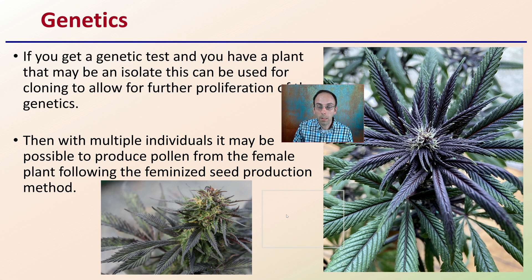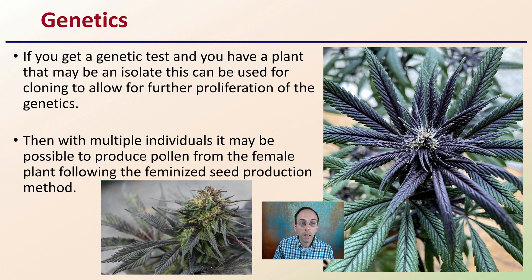Then there's genetics. If you get a genetic test, you may have a plant that is an isolate. This can be used for cloning to allow further proliferation of those certain genetics, potentially getting into breeding and crossing those genetics into other lineages. There are also methods to produce pollen from the female plant, allowing for feminized seed production. This channel has more information on exactly how to produce feminized seed. This is just another consideration when selecting plants to clone — getting a genetic profile test can be very advantageous.